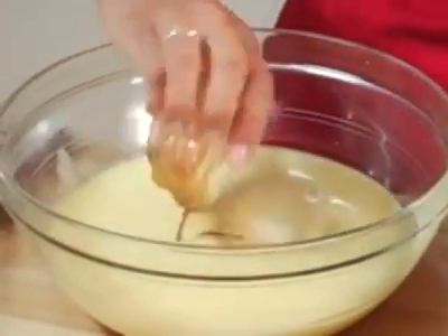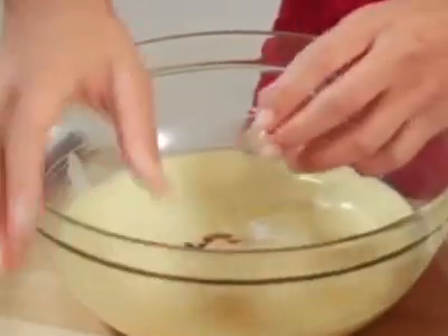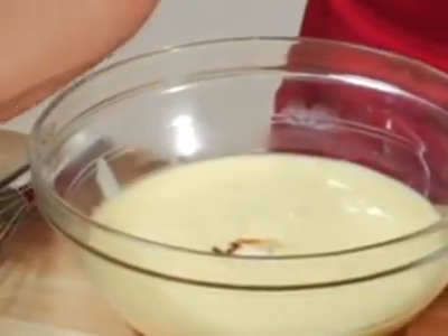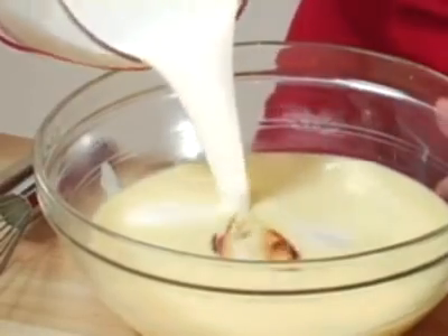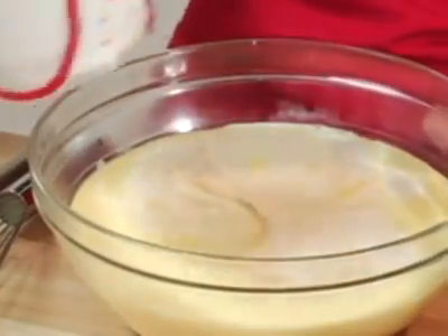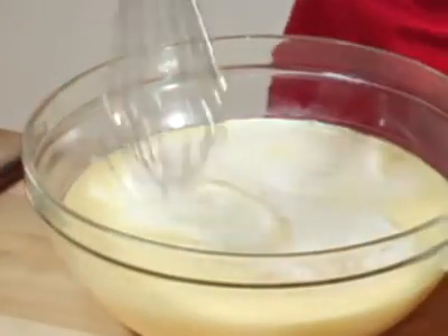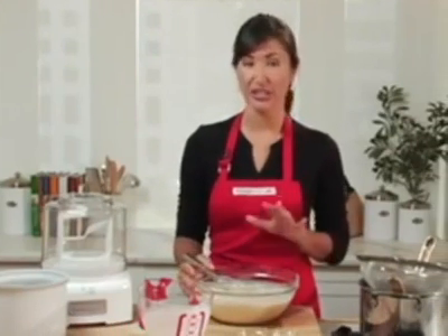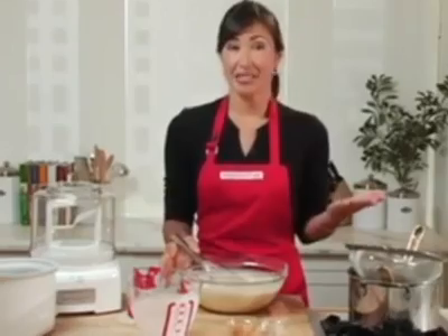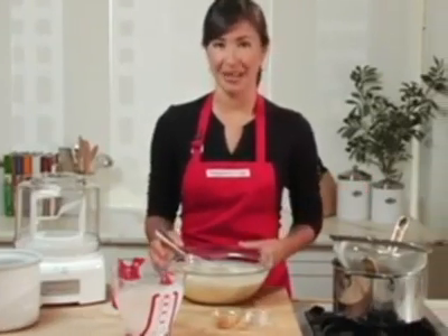We're adding in some vanilla, just a tiny pinch of salt, and finally some cream. This is, after all, a recipe for cookies and cream. I'm going to stir my ingredients until they're well blended, and then I'm going to place this entire bowl into the fridge until it's thoroughly chilled. And that's how simple it is to make a basic ice cream base.